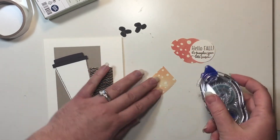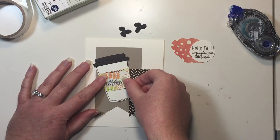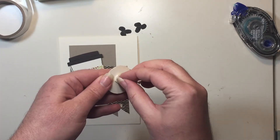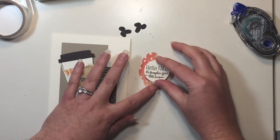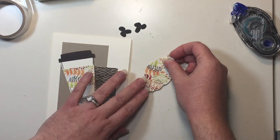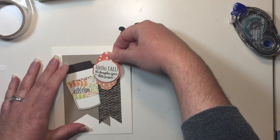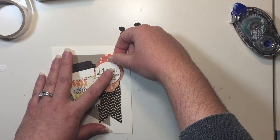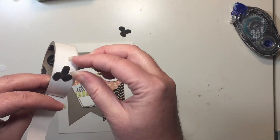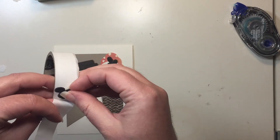Then I'm going to use some snail to adhere my coffee sleeve. I'm going to pop my sentiment up with a dimensional on top of my designer series paper label, then put some more dimensionals on the back of that and place it right over the top of my designer series paper label. Now I'm going to take my beans and use glue dots to adhere them to the card — one up here and the other next to the coffee cup down at the bottom.